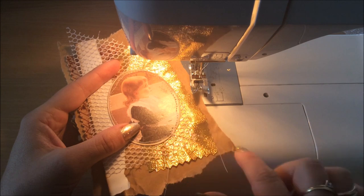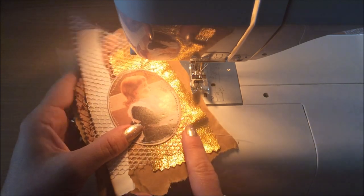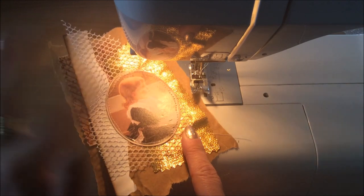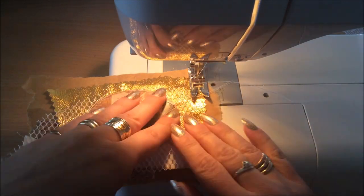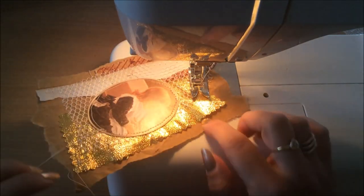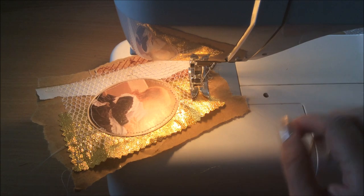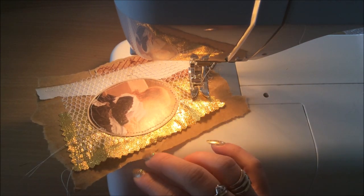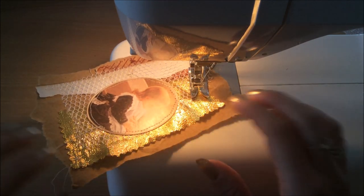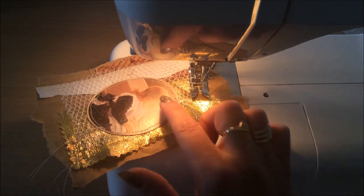And now I'm going to go around and just sew randomly, just to keep those little pieces stuck down. I don't want them to sit up like this. And I'll use a zigzag stitch for this one. And if the fabrics are moving around and scrunching up, that usually bothers me in a project. But for this project, it does not bother me at all because we're going for the messy, scrunchy, noisy look. So texture — I'm quite happy with that.